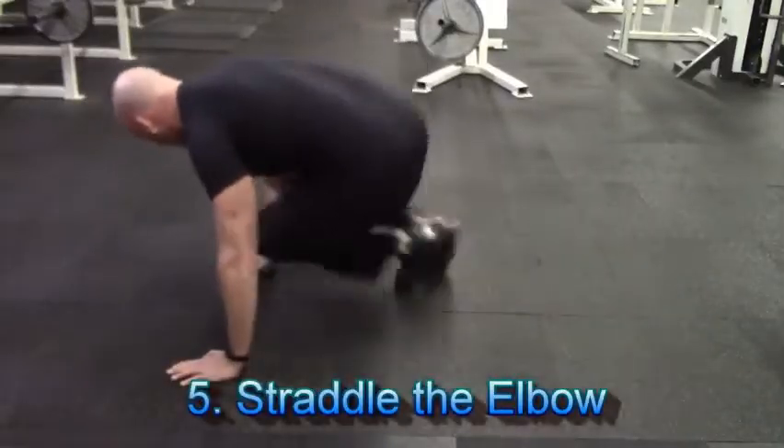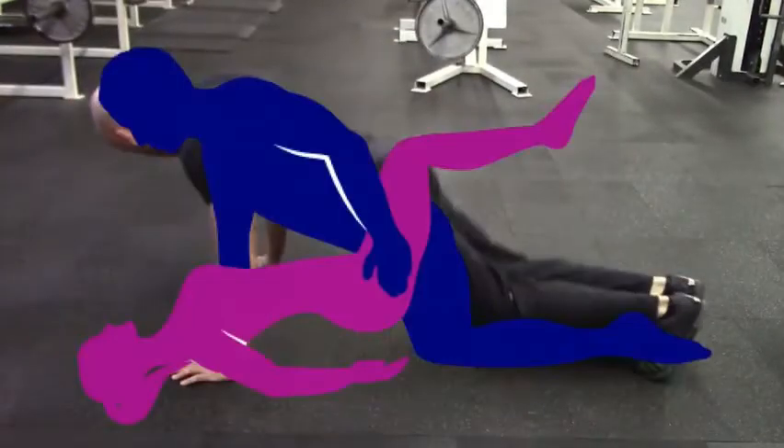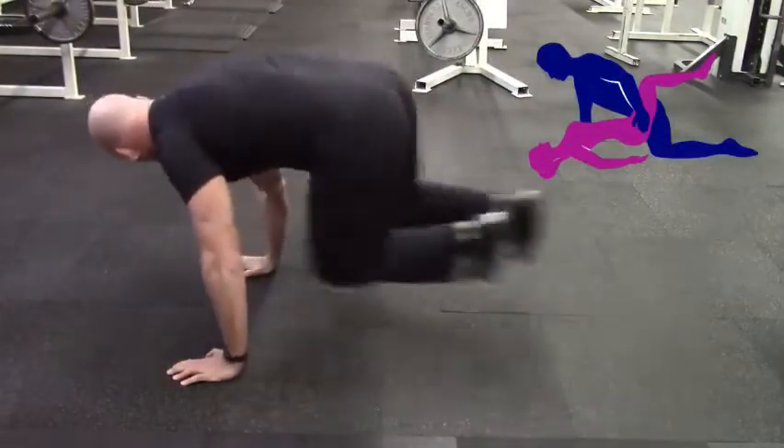Finally, exercise number five is something I call straddle the elbow. This is a great high intensity cardiovascular type exercise which will help you build up your stamina so you're not going to gas out mid-coitus.